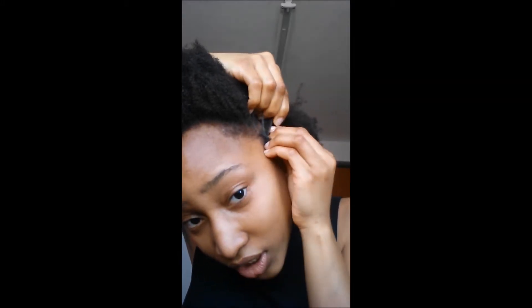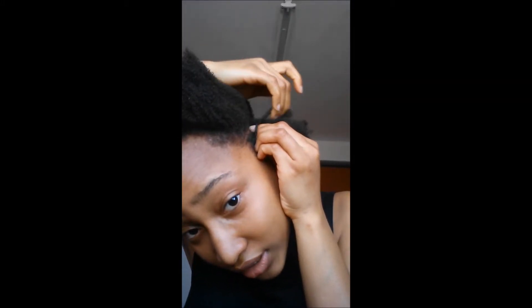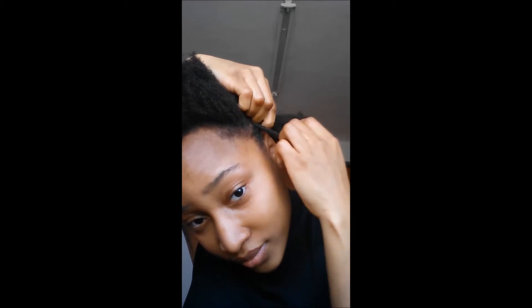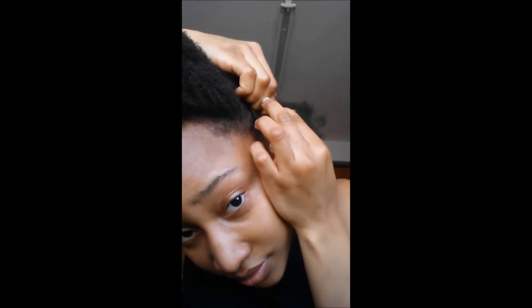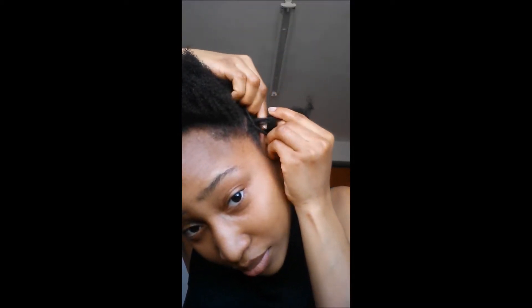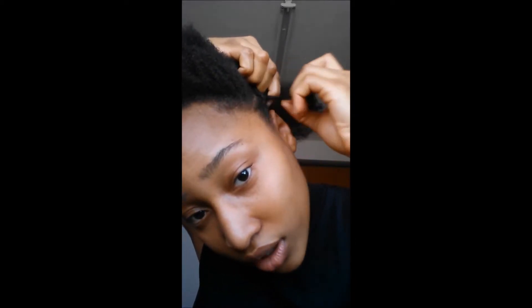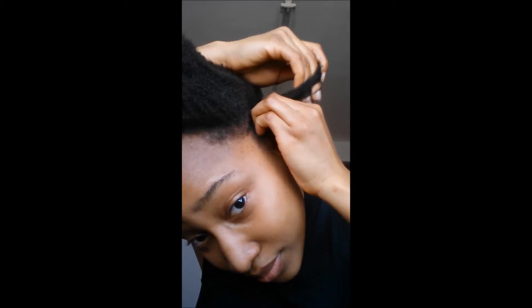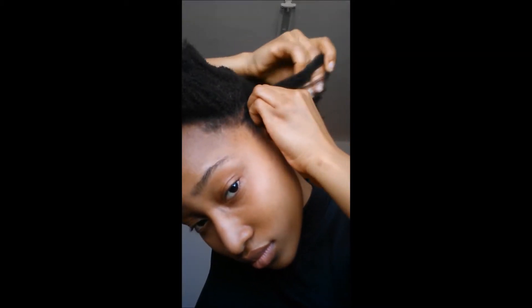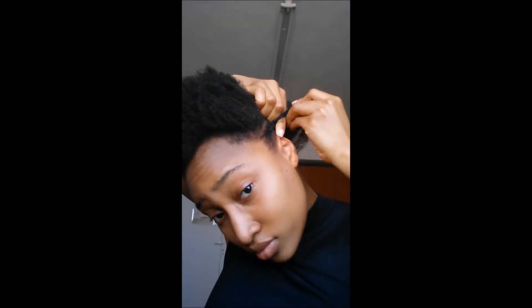Now you put it together as tight as possible, and you keep taking more hair as you go — make sure it's tight. Using these three portions, you keep taking more hair and interchanging them, but you keep adding more. You're making braids but laying them flat. Keep separating the hair as you go.